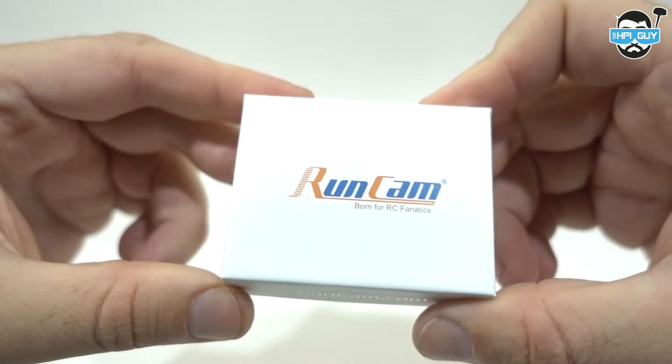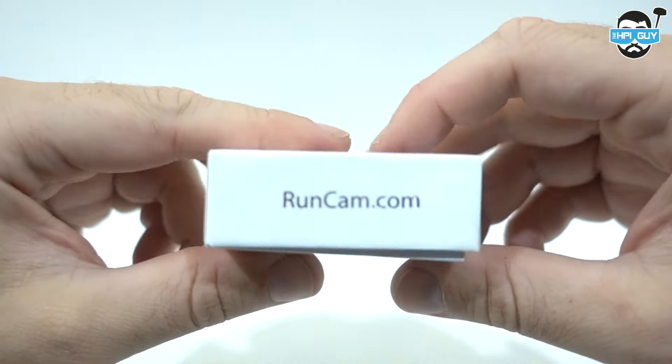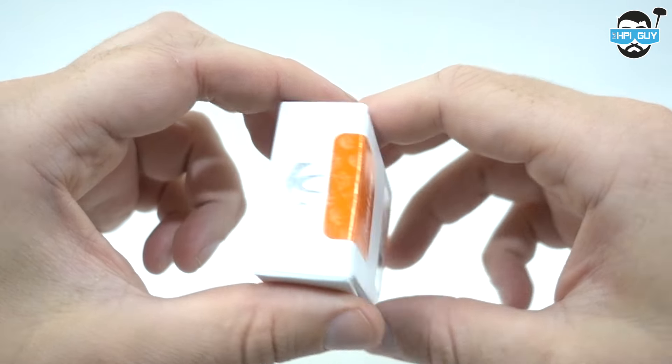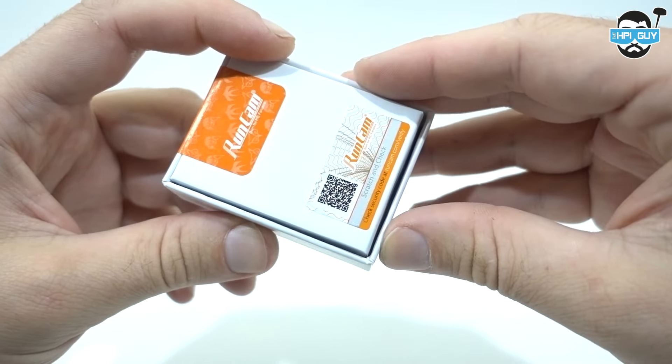Hi guys, apologies for not having a video up in a while, but there's a very good reason for that and I'll go into it in a separate video. Today we're going to be taking a look at the Runcam Swift Micro. Now you heard me right — I said micro, not mini.